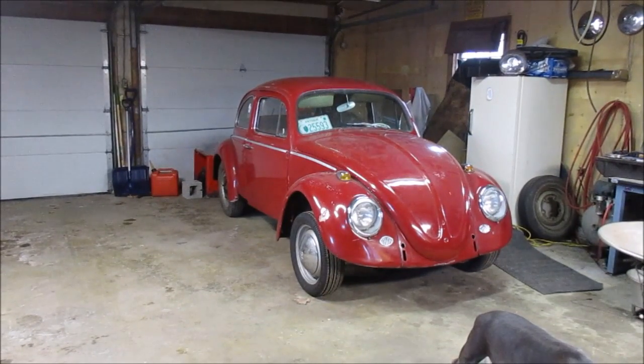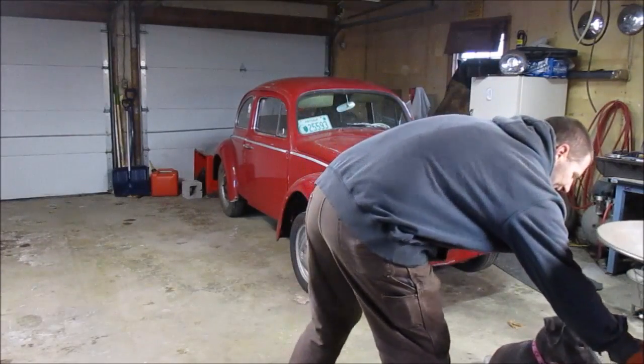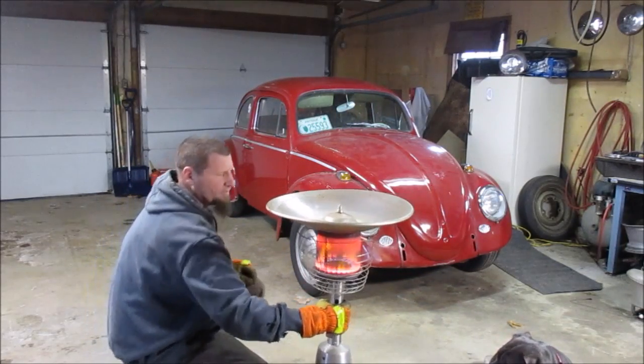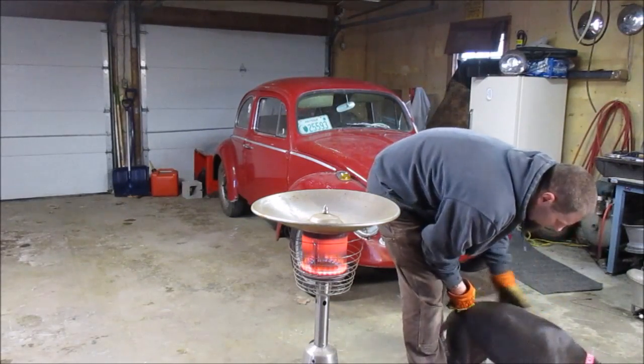All right, well we got her spun around. Bettina was a huge help. I need to move the heater back away from the toolbox a little bit, which means Bettina is also going to want to move.